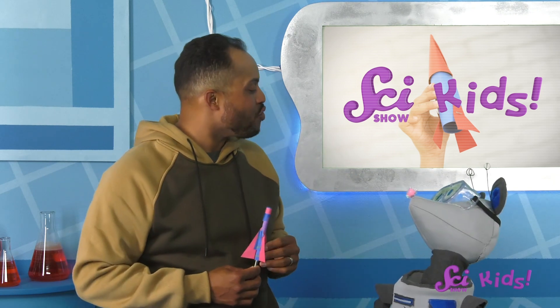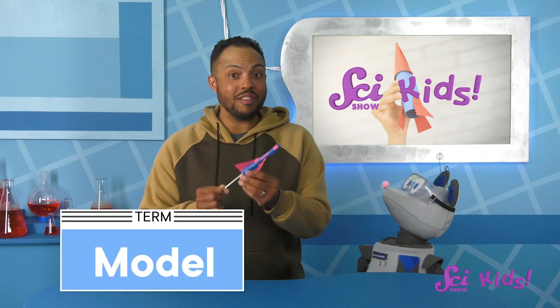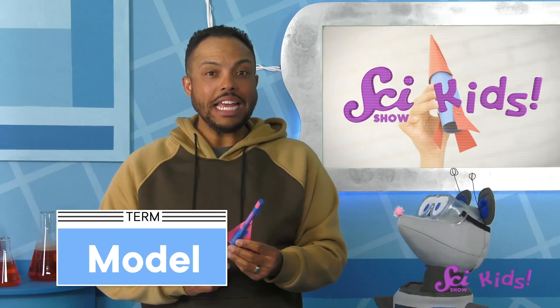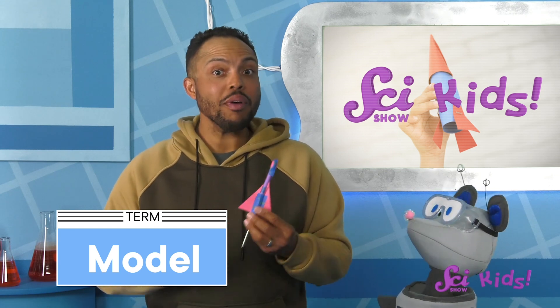I've been so excited about the rockets flying to Mars the last few months, I decided it was time to build my own rocket! This rocket would be way too small for me to travel in. This straw rocket is a model of a big rocket — it looks kind of like a real rocket and works in a similar way, so it can help us learn about how real ones work.